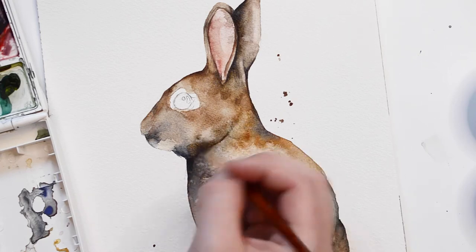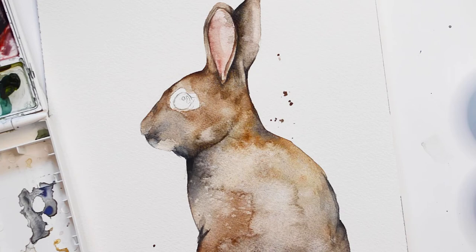Here I am continuing to add shadows to the face. With watercolors, it's important to let the paint dry between layers.